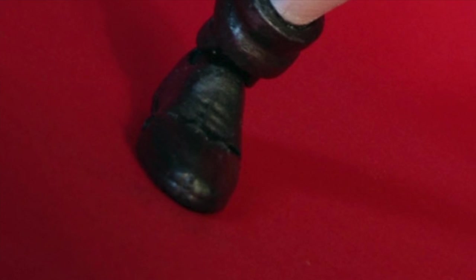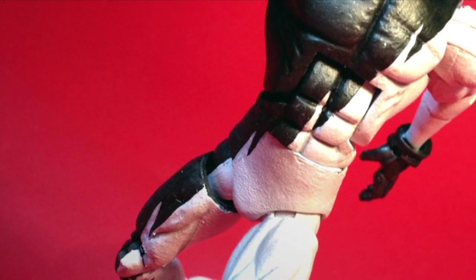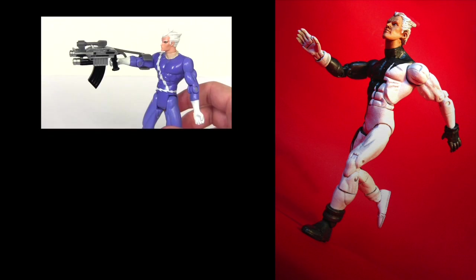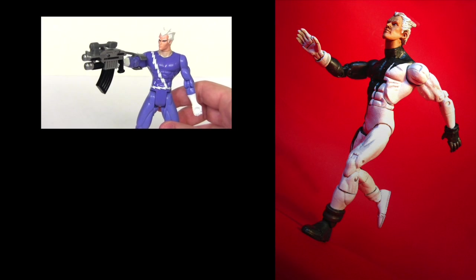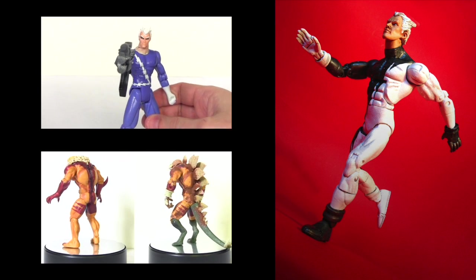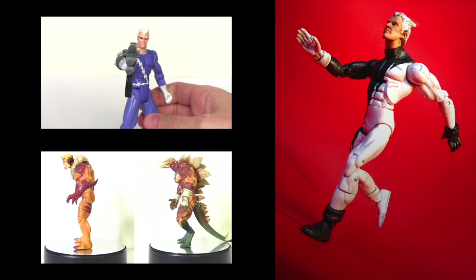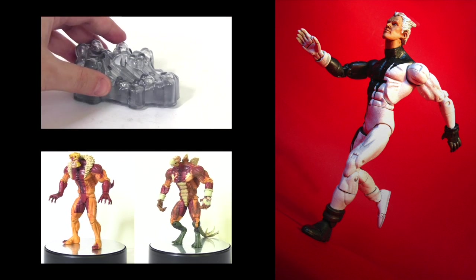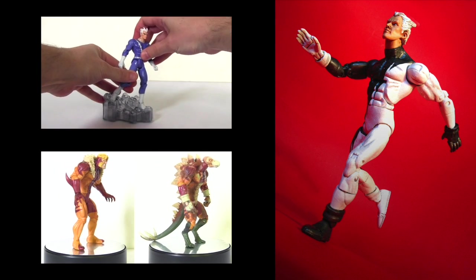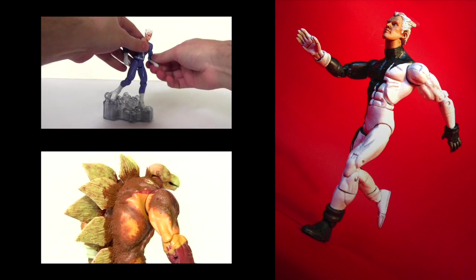Anyway, please help me out by giving the video a big thumbs up right now. Also remember to comment, share, and subscribe. For a blast from Action Figure Past featuring Quicksilver, click this video. Alternatively, for my previous custom action figure, click this video. And if you haven't already, please connect with me on Facebook, Twitter, and Instagram — links to all those in the description beneath this video. Hope to see you next time. Bye.